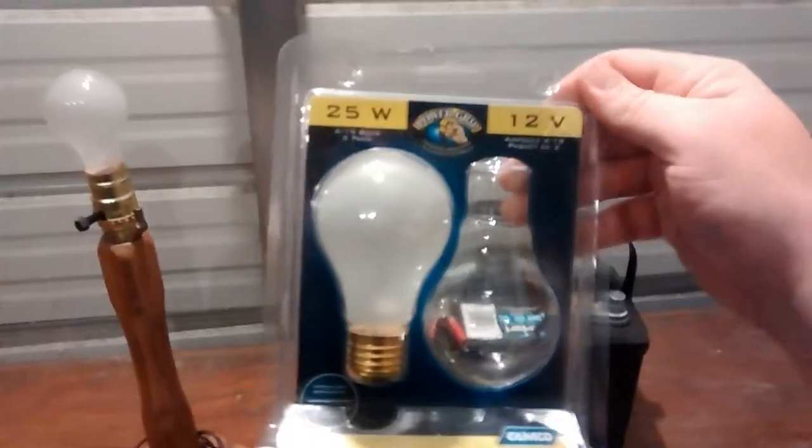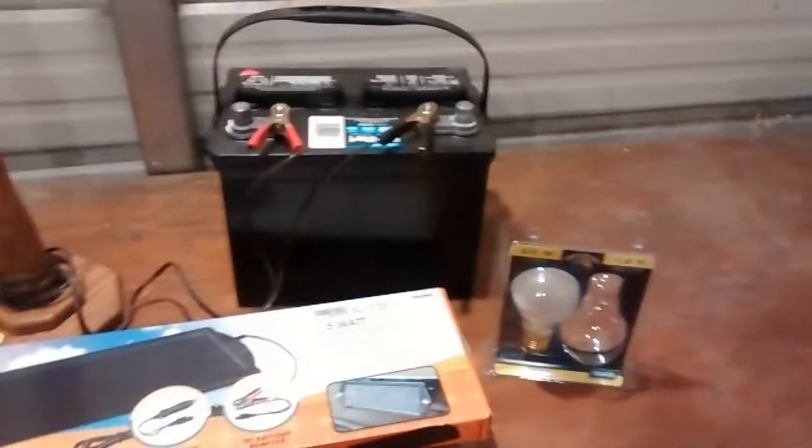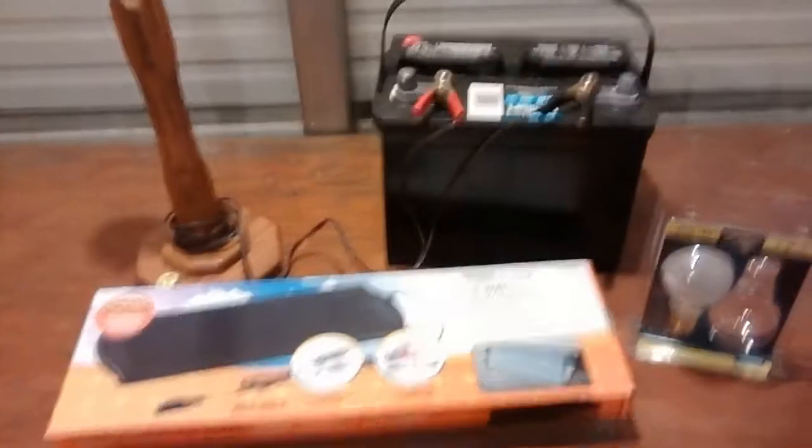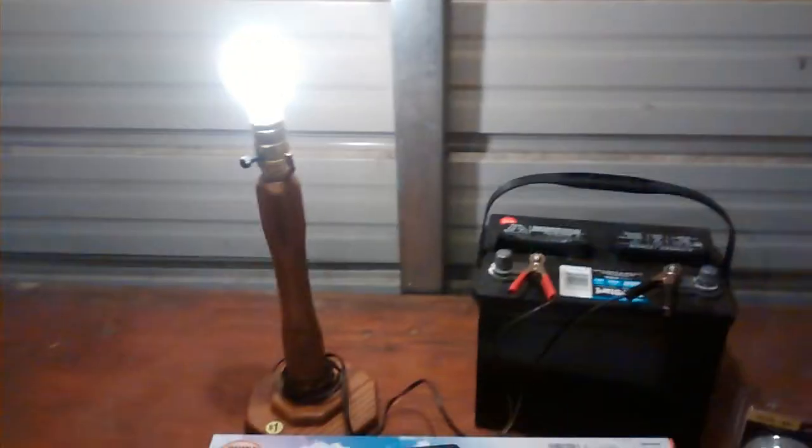This lamp runs off of a car battery. You do have to get special bulbs for it — you've got to get the 12 volt bulbs. You can pick those up at Rural King or auto parts stores. You can't get them at Walmart, so sometimes you've got to do a little shopping. But they've got to be 12 volt. You just hook that up to your battery and bam, you've got light.